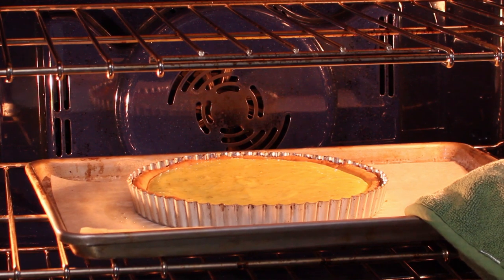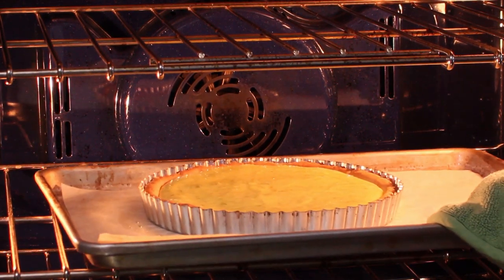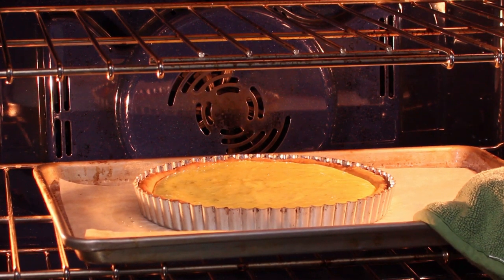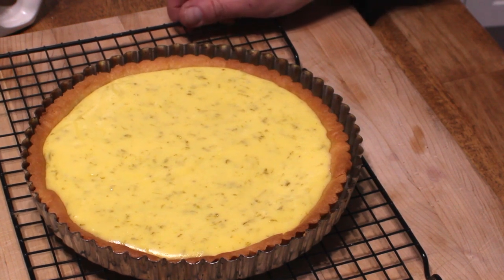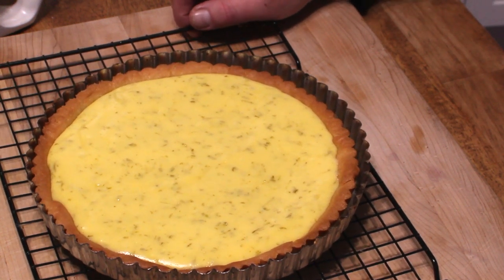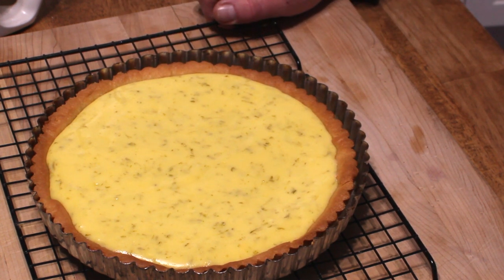After 15 minutes have passed, give the baking sheet a little shake. If the filling doesn't jiggle, you'll know the pie is done. And here it is — the pie, or maybe I should call it a tart, smells absolutely wonderful.